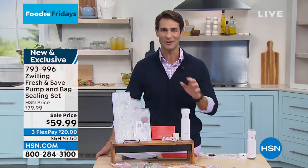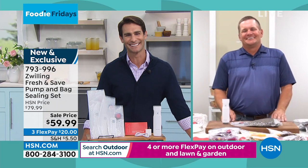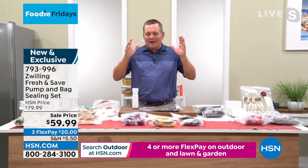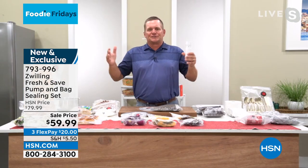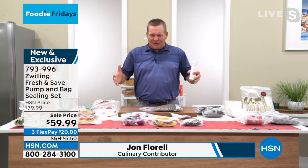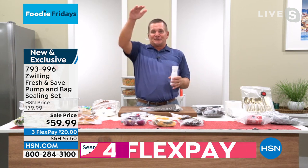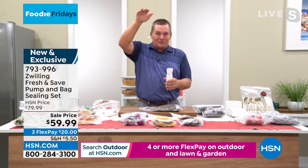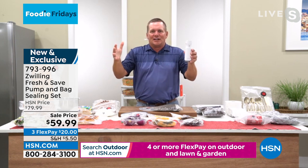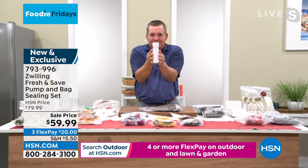Our friend John Florell is here to walk us through how to use it. Happy Foodie Friday, John — thanks for being here with us. Thanks for having us this morning. I'm so excited about this. I've used those other big appliances, those vacuum sealers that you spend hundreds of dollars on. They take up huge amounts of space in the kitchen and usually end up on the top shelf of the garage or above the refrigerator where you can't reach them.